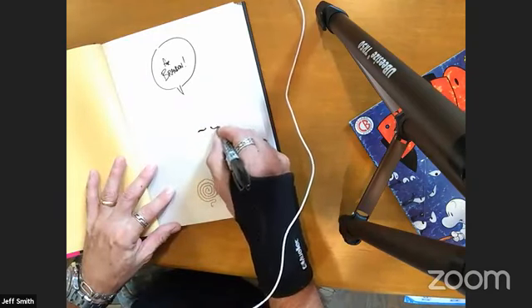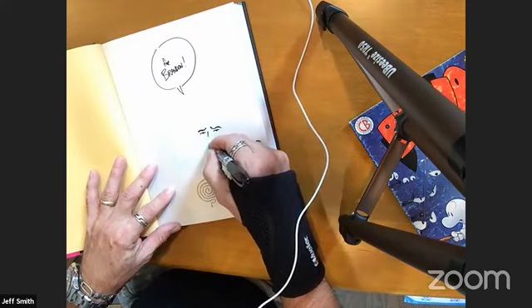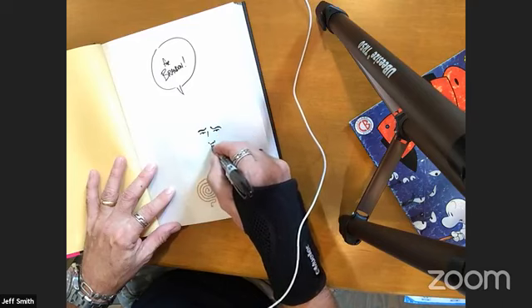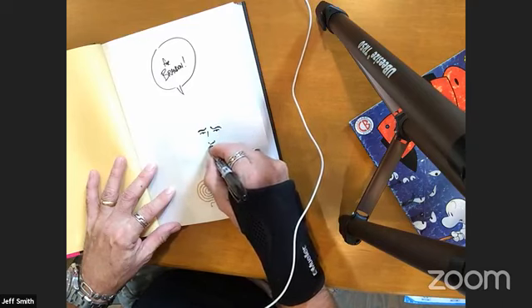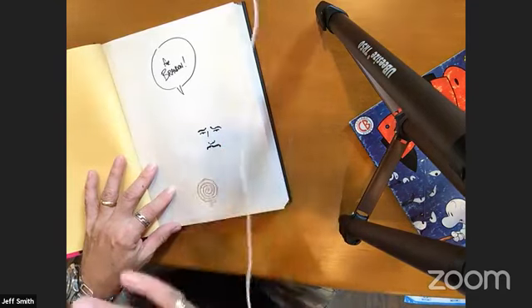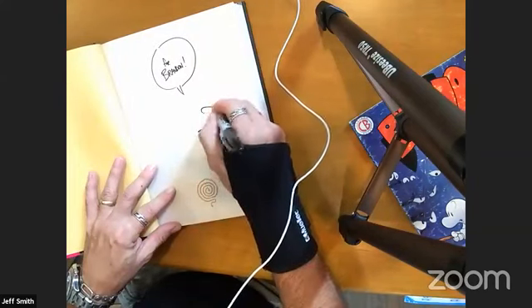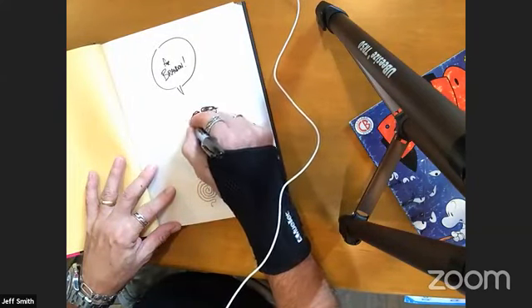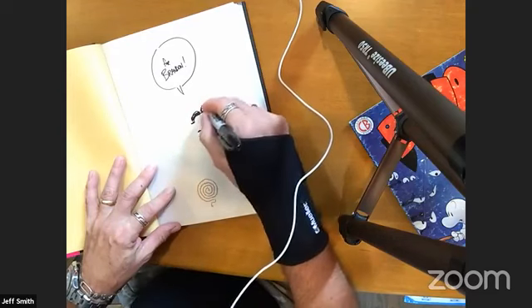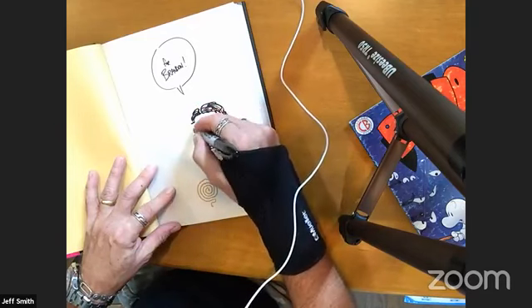Steven wants to know your favorite Pogo character. It changes all the time — sometimes it's Churchy La Femme the turtle. I love the way he's drawn, he's got such good construction, and I love his personality — he's always freaked out that it's going to be Friday the 13th on a Tuesday. Otherwise it's Albert the Alligator — that is a one-off character. Nobody's ever going to do a character as cool as that again.